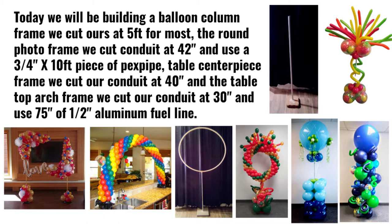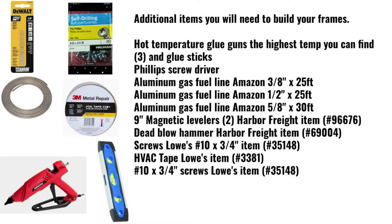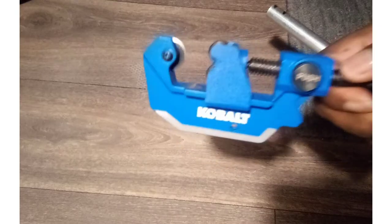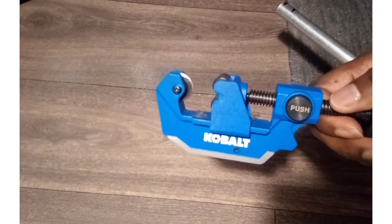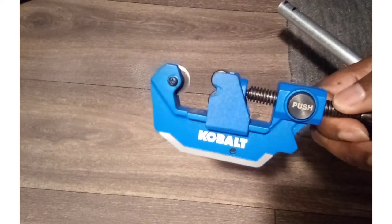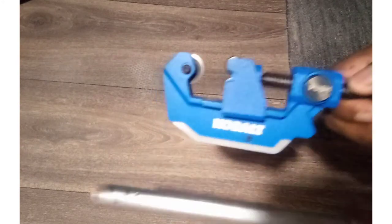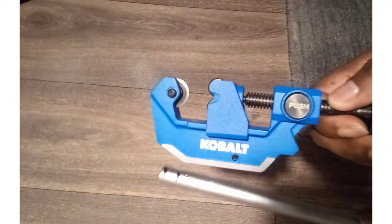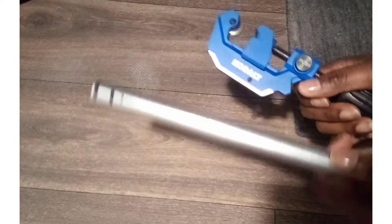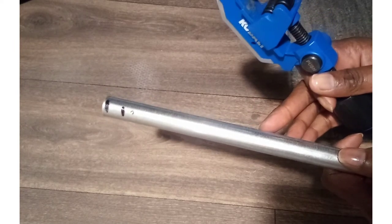These are some of the items you'll need to build your base and frames. This is the cobalt pipe cutter, and this is what I'm going to use to cut conduit, PEX pipe, and anything else you need to cut. I would get a cobalt one because it does have a lifetime guarantee on it. This is the conduit that we're going to cut today — this is the half inch; there's also a three-fourths inch.